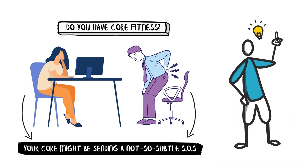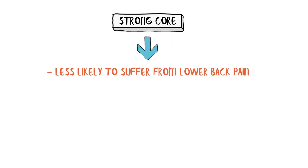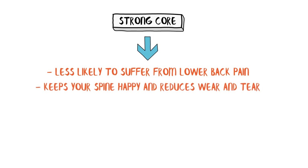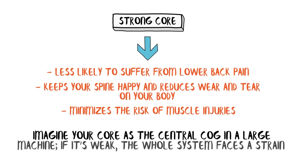Understanding why these muscles are important for good health and functioning is like realizing why your car needs a good suspension system. With a strong core, you're less likely to suffer from lower back pain, a common modern-day ailment. It's also about posture — not just the kind your grandma nags you about, but the kind that keeps your spine happy and reduces wear and tear on your body. A strong core also minimizes the risk of muscle injuries. Imagine your core as the central cog in a large machine — if it's weak, the whole system faces strain.